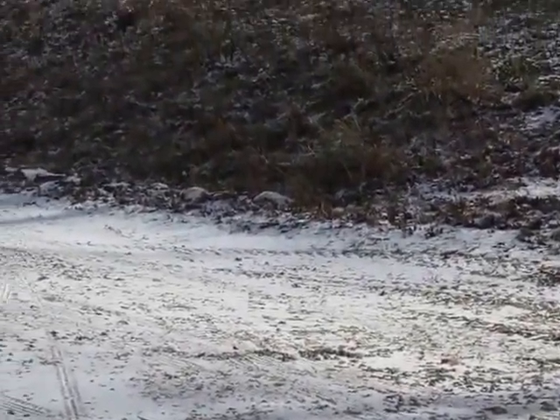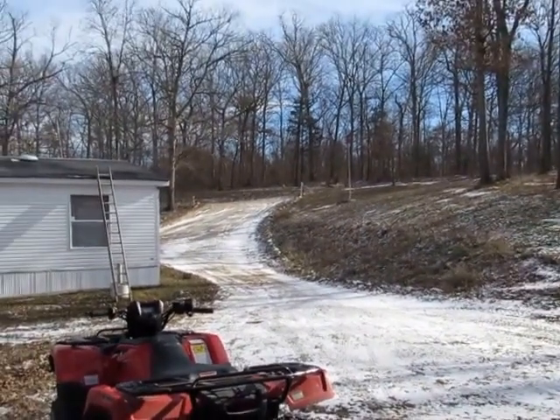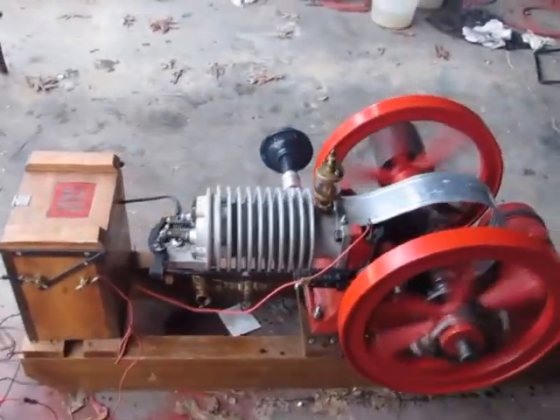We had snow here over the weekend — that's what my driveway looks like. Imagine what Pikes Peak looks like. I could come up with that truck and the trailer, get my gate today.